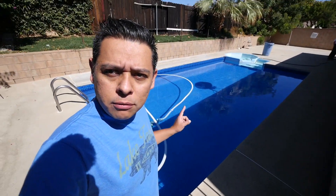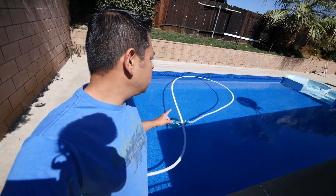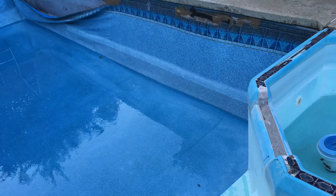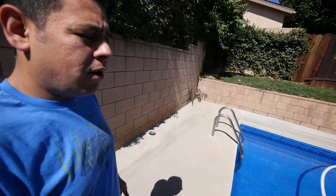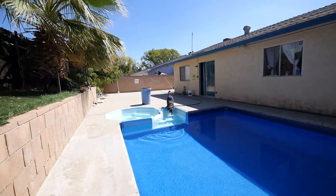Another thing is we have a new pool. This thing was full of holes on that side, and we had the thing replaced — brand new water and brand new liner, which is pretty cool. Just in time for the end of the summer. Oh look at that — Wayne wants to go in there.